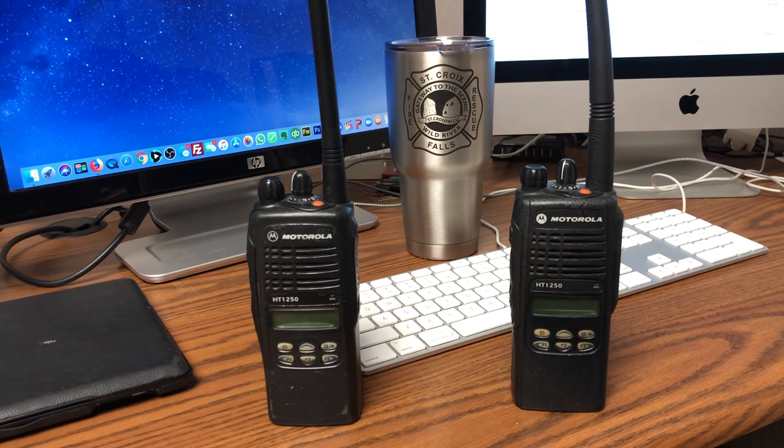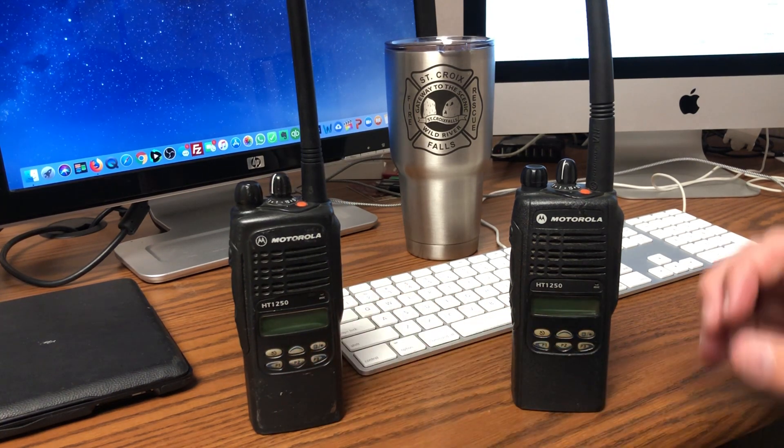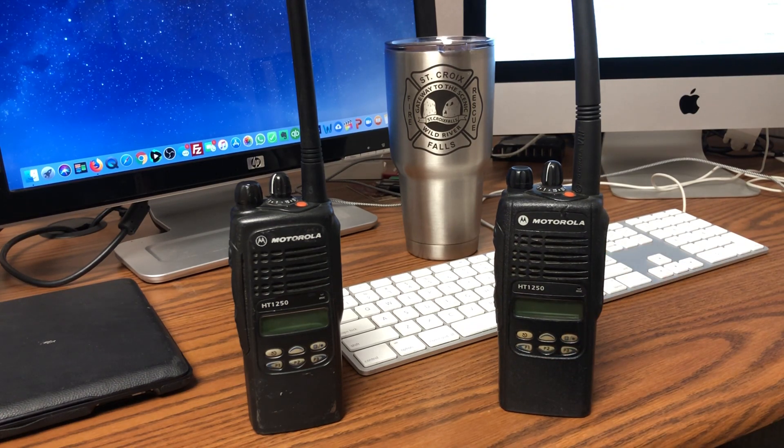But if you do have one of these radios, it's a pain in the neck to program. You need to have a special programming software, which you should still have. What I did is I did a little research. I went to the bat board, batlabs.com, which is a forum. Some of the forums on there are from the early 2000s. This particular post was from 2005 on how to clone your HT-1250 from Motorola.